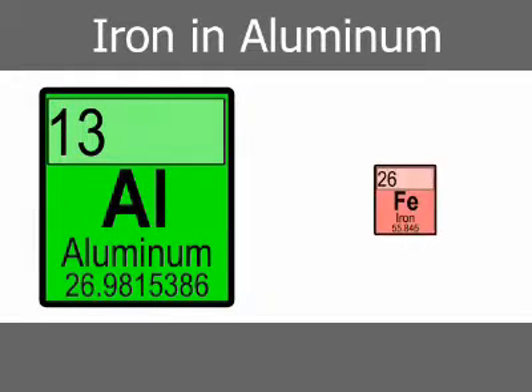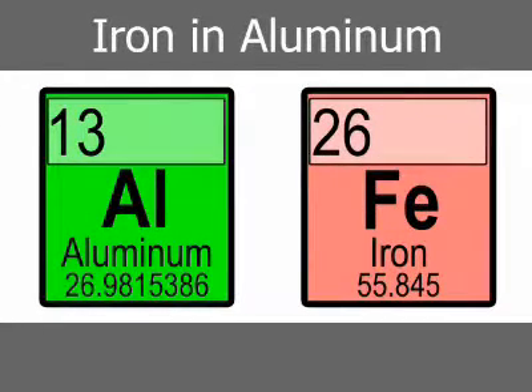Iron is necessary in aluminum die-casting alloys because iron-free liquid aluminum alloy aggressively attacks ferrous metals, including die steels, causing severe erosion.